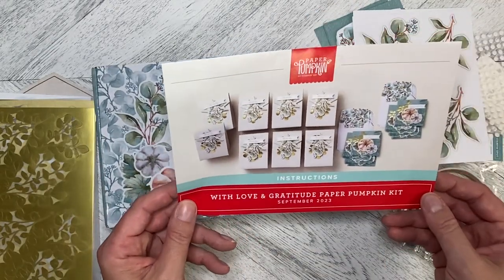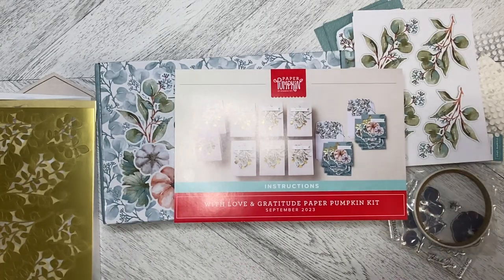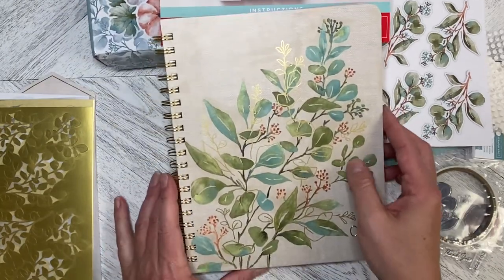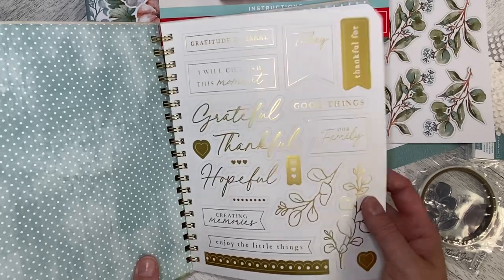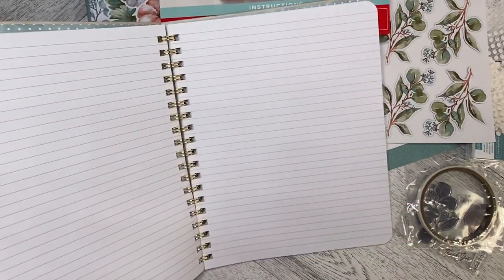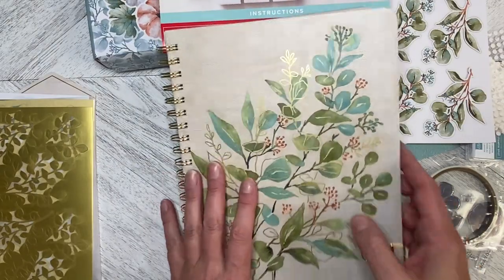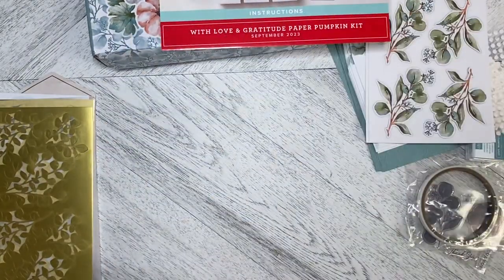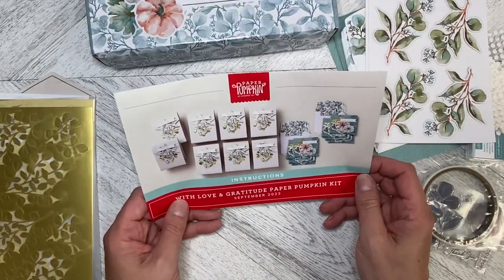If you had a chance to order, I've done a little video on it — there is a journal that can go with this kit, with two sheets of stickers in the front. It has really nice large pages and it's coil bound so it will lay flat and you can fold it over. I'll be working with that as well this week in the Paper Pumpkin videos.